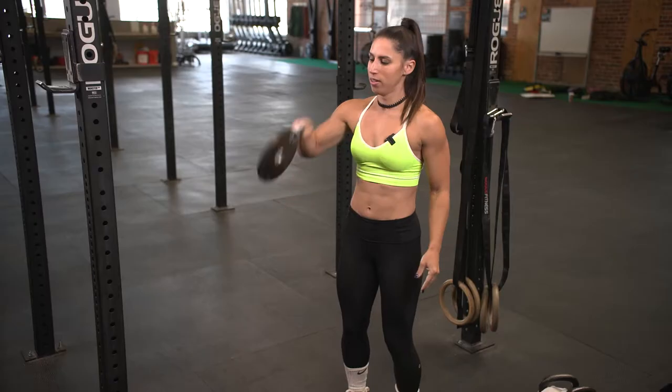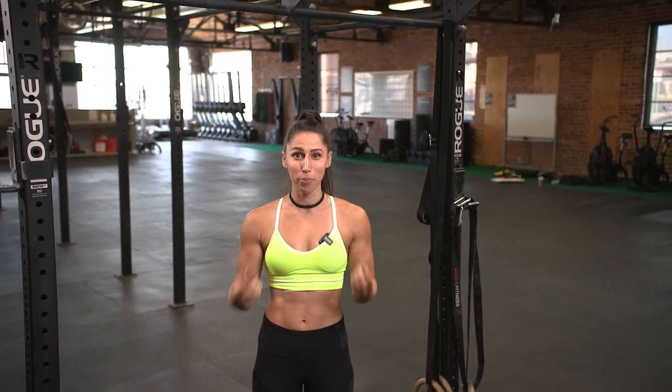Trying to be able to do your pull-up and you're like, my hands hurt, my grip — I can't hold onto the bar long enough. We're gonna go through a ton of drills that you can do in order to improve your grip strength. None of them include grips — we're using all bare hands, but I'm gonna give you everything that you need to know and to do to get that grip strength you've always wanted so you can conquer that pull-up.